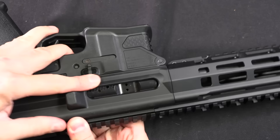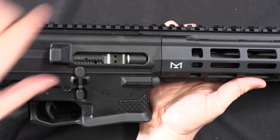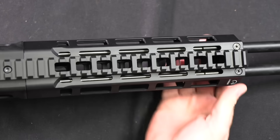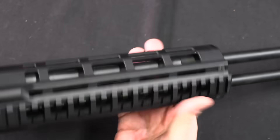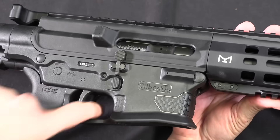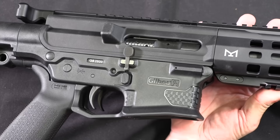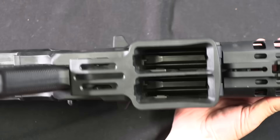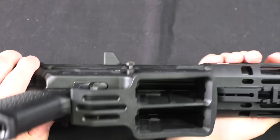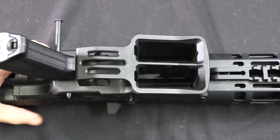The bolts operate independently — dropping one doesn't impact the other. You can see through the top two gas tubes, and there are two gas blocks, one on each barrel. There are also two triggers down here. The two triggers exist because if this was one trigger firing two barrels, a single pull firing more than one round is the exact definition of a machine gun under US law — so sadly that is something they are not able to do.